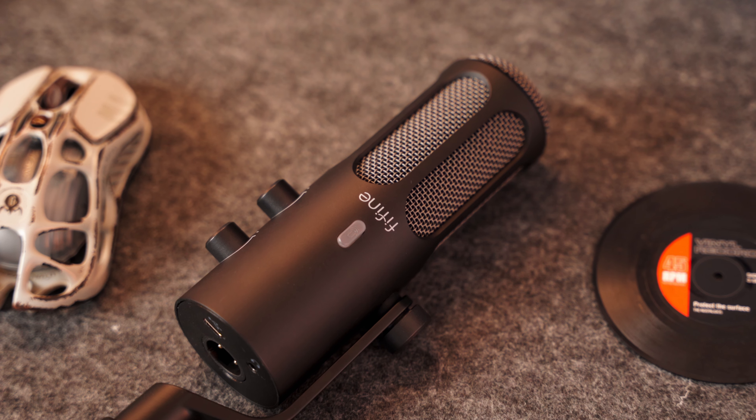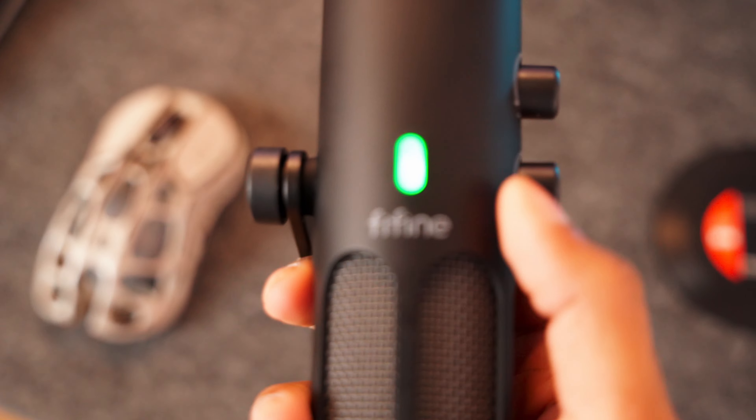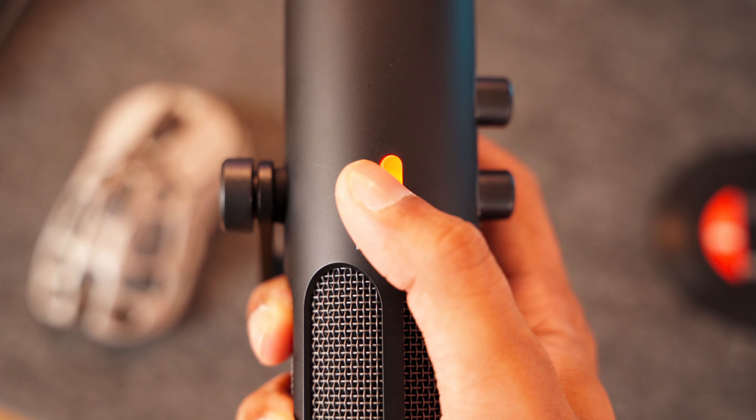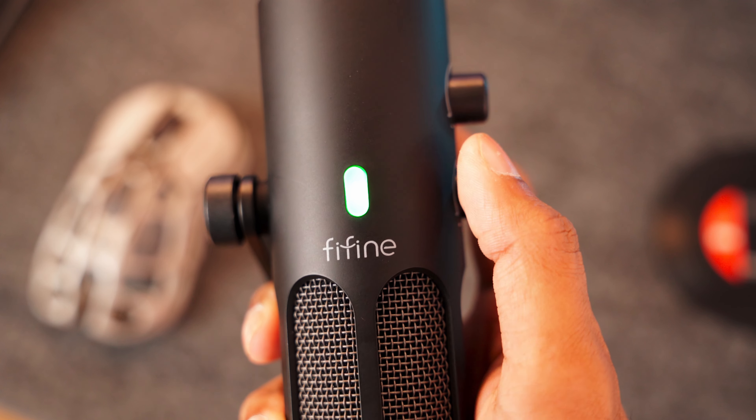Looking at the overall mic, we have three physical buttons. Just below the branding we have the mute switch, and it has an LED indicator to tell you if it's muted or not. Right now it's green, so you can see it is recording. When you press it, it turns red letting you know it is now on mute. The only caveat is that it only works when plugged in via USB and not with the XLR input.